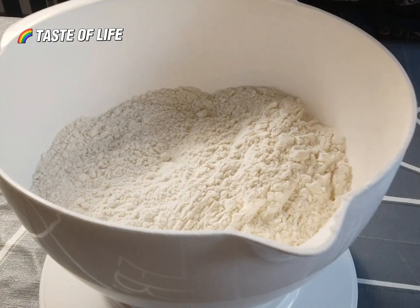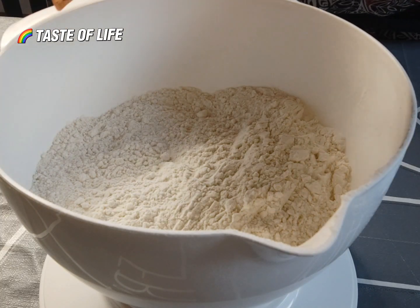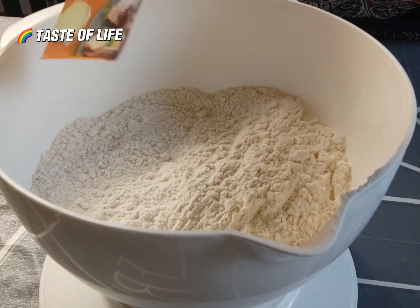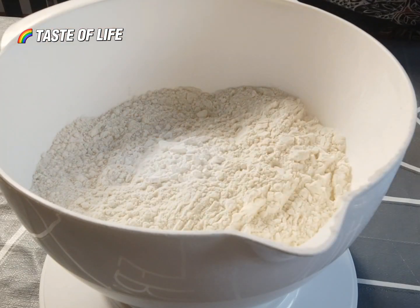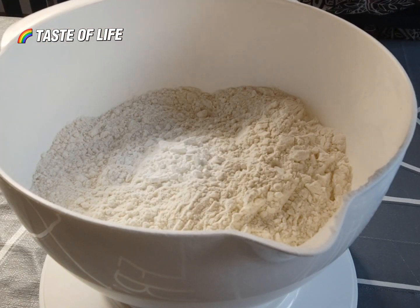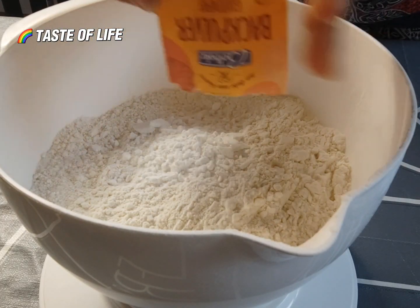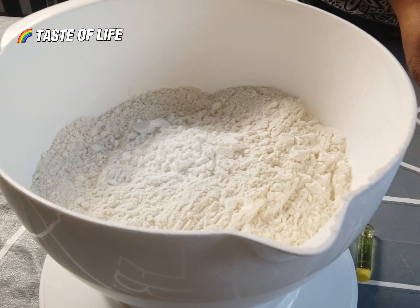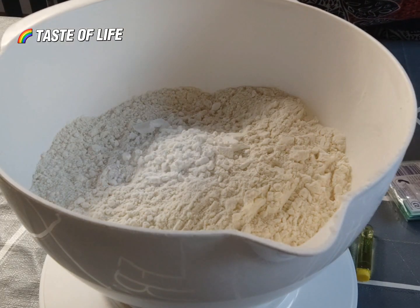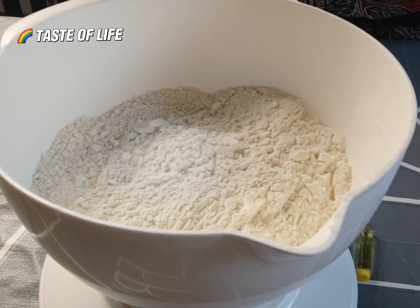Now I have my flour — I have 500 grams of flour. I will add two sachets of baking powder, and also a sachet of baking soda.